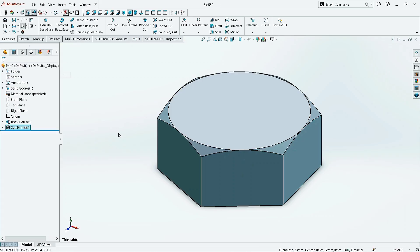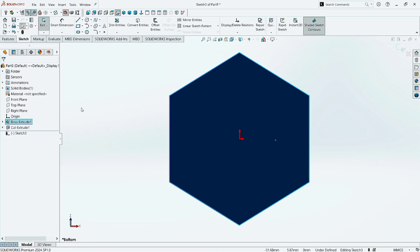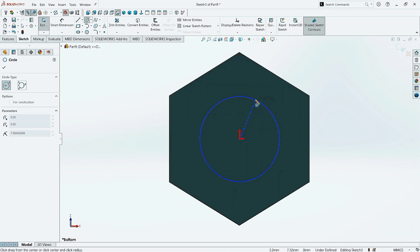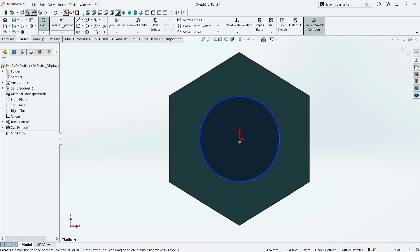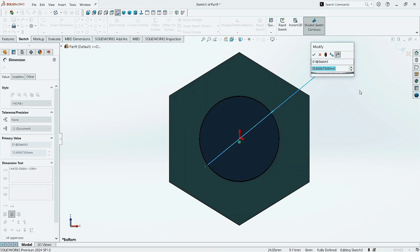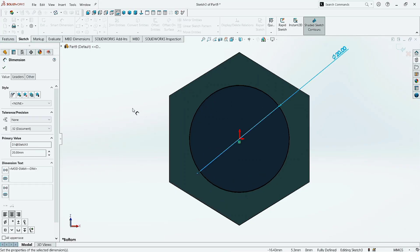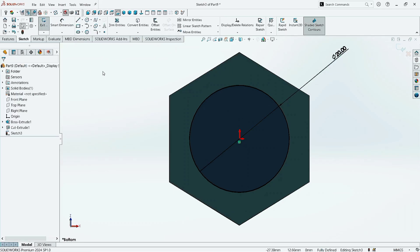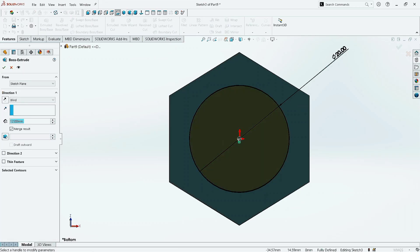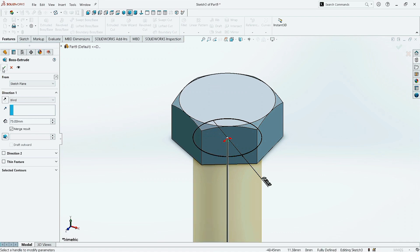Now select the bottom side. Click on Sketch. Make it normal. Now take the Circle command and draw a circle here. Click OK. Click Smart Dimension command and give the diameter as 20 mm. Click OK. Now go to Features and click on Extruded Boss command. Give the dimension as 75 mm. Click OK.